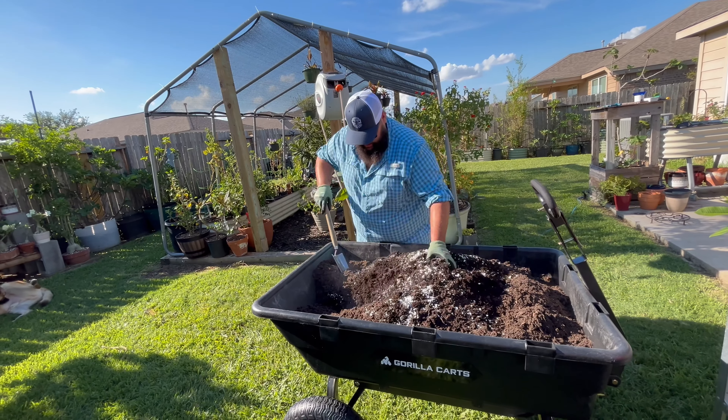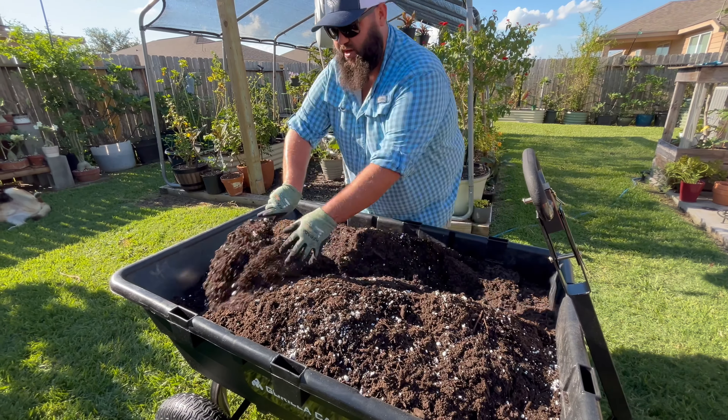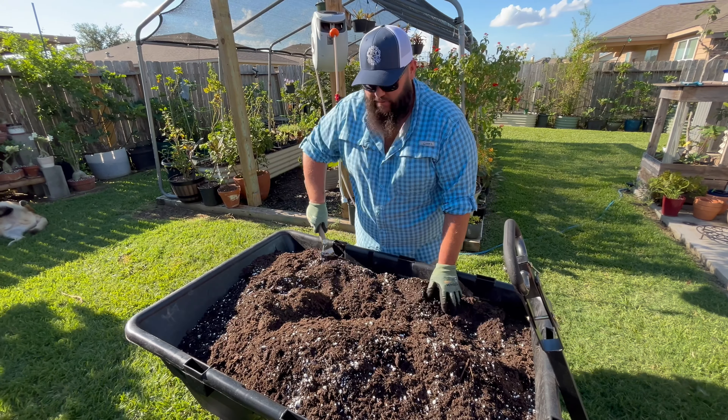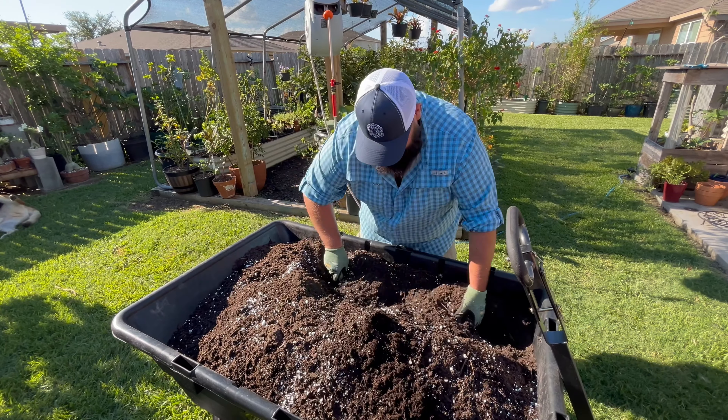We're just gonna do the best we can with this. Some people use cement mixers — that would probably be the best thing. An electric cement mixer for mixing soil would be great, but we're mixing this by hand the best we can. As I'm filling up my pots or beds, I'm constantly mixing — I'll go down an inch and mix it all up. That looks pretty good for now. I might hit a little pocket with the perlite but it's not a big deal — I can always get more perlite. Let's get our pot filled.